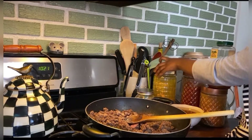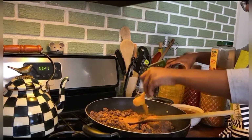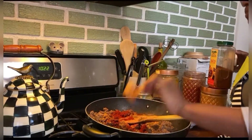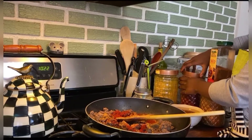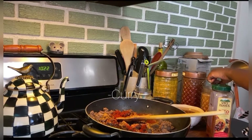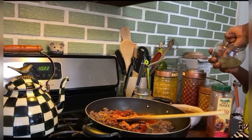And turmeric. And smoked paprika — I always make it a point to get smoked paprika, it has such a different flavor and I don't think you can ever have too much of it. I'm gonna put a little bit of curry because I like the flavor, but I don't want it to overpower everything.